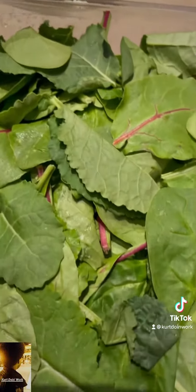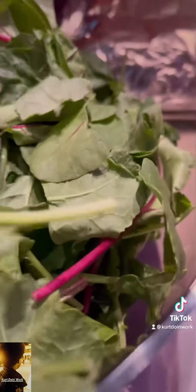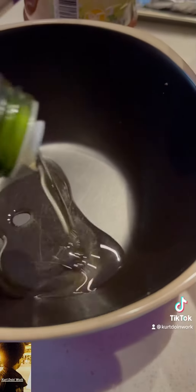This is the power grain salad, very healthy. When I eat salads, I like to eat healthy grains. I hardly do iceberg lettuce because it's like no nutrients in that joint. Put some onions and some garlic in that joint.